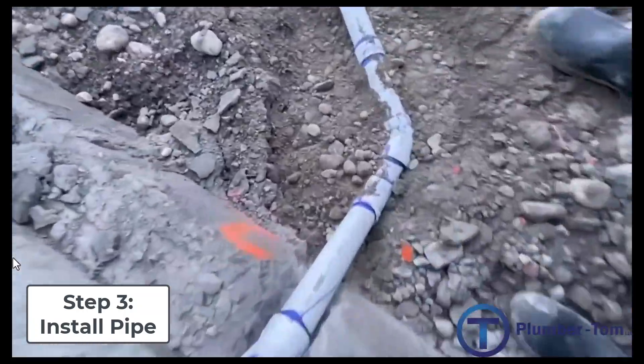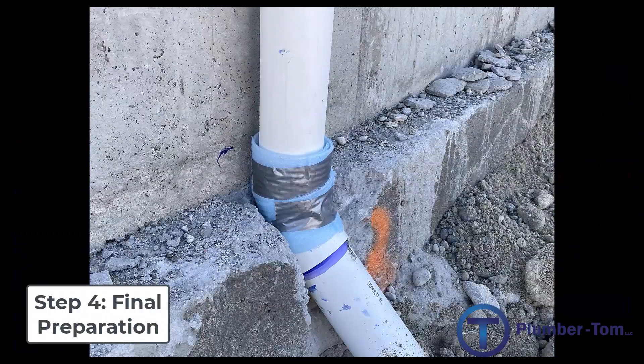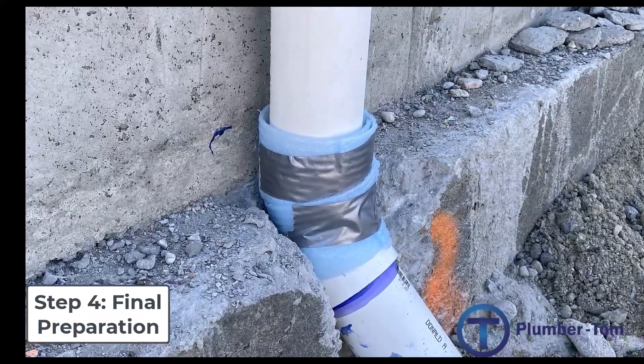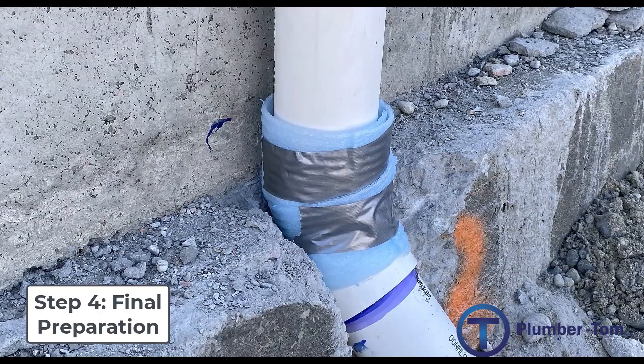Once the pipes are installed, they need to be protected from concrete. Any way that they would pass through the concrete, we have to wrap them so that there's room for expansion and contraction and so the concrete won't corrode those pipes.